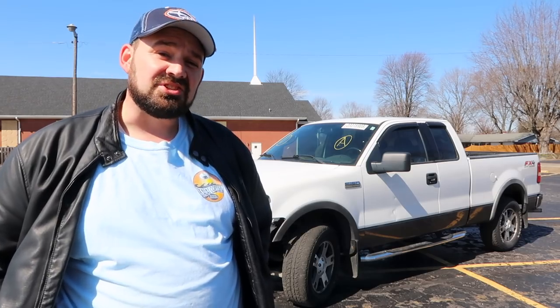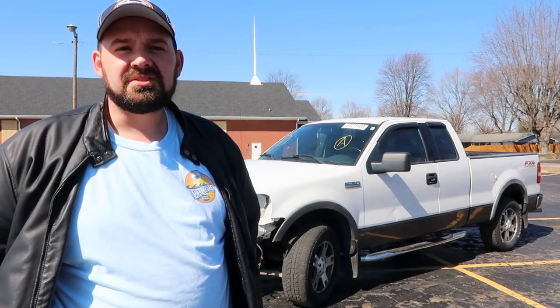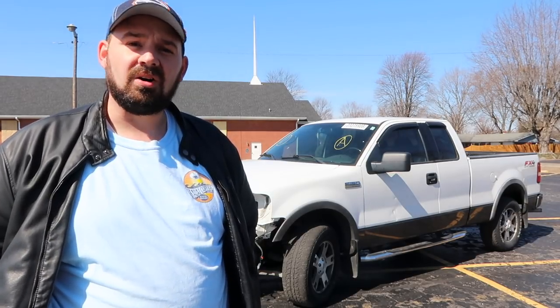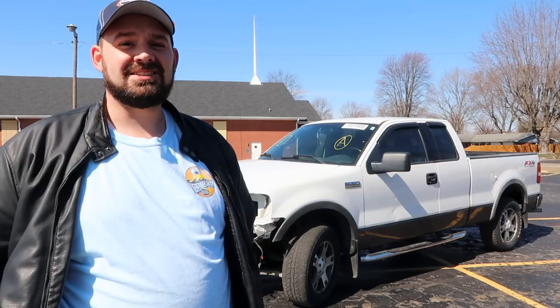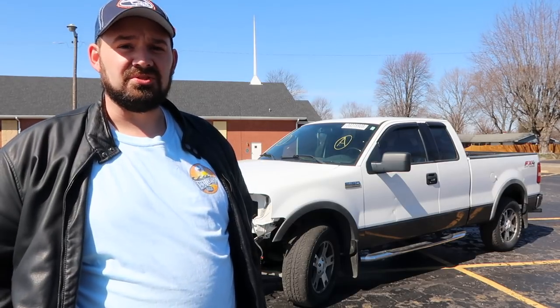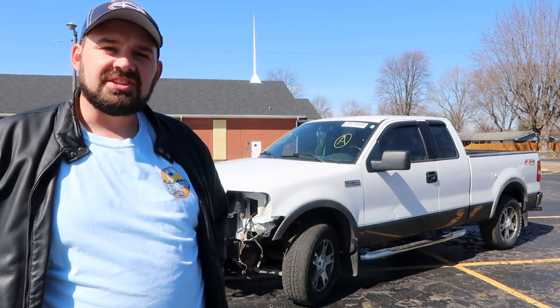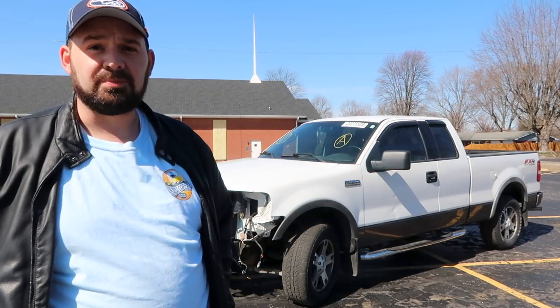Now that I've had a chance to show you around the truck, let's talk about what the plans are. First things first, the truck's going to go to my buddy's frame shop and get that front frame rail replaced. Once that's fixed we can start bolting on all the front end of this truck. We've already bought a new bumper and bumper cover, fog lights, headlights, and all the parts to get the front end put back together, make the truck look like a truck again, and get it road legal again. In addition, we're also going to go through and do some rust repair.